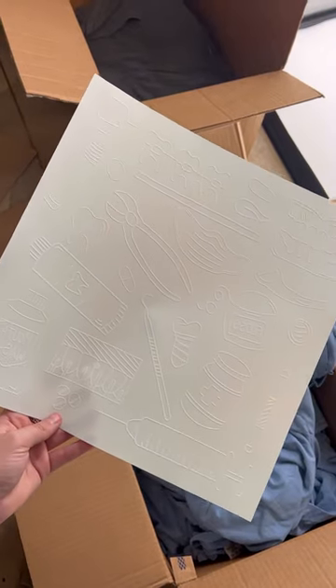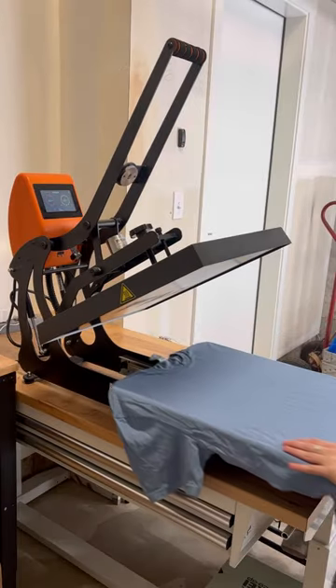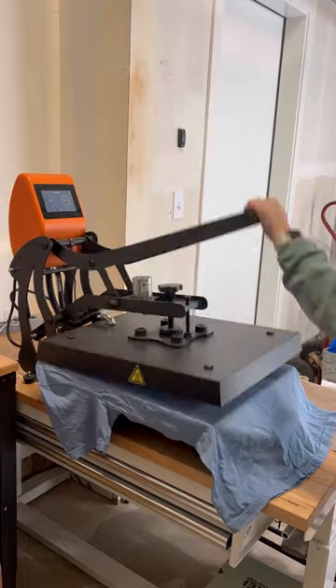Next, you will need a screen print transfer. Before you press your design, press your t-shirt for a couple of seconds to get out all the moisture and wrinkles.